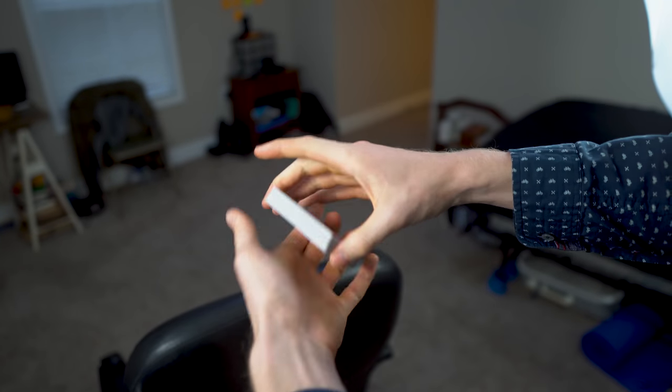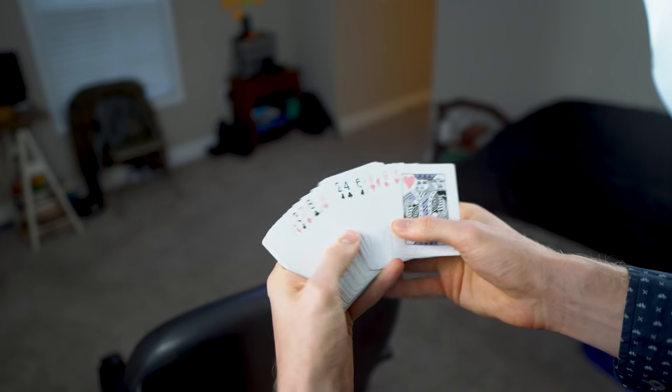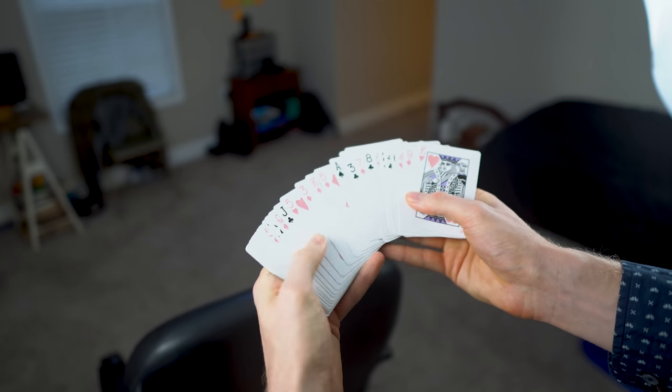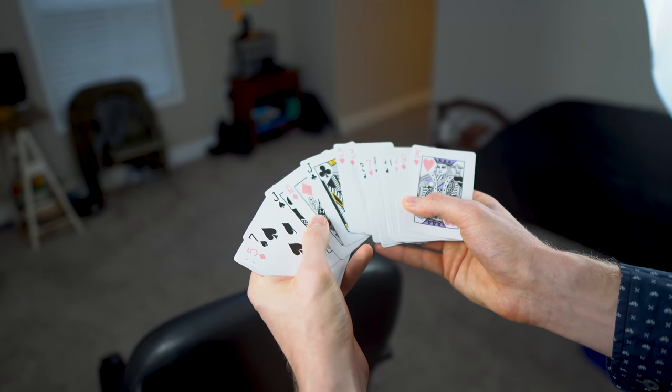Now what's great about this — this is your setup. You don't know what the card is and you don't get to see this. But when you go through the deck, their card, the Queen of Diamonds, is sandwiched between the top and bottom card. In this case, the two Jacks.